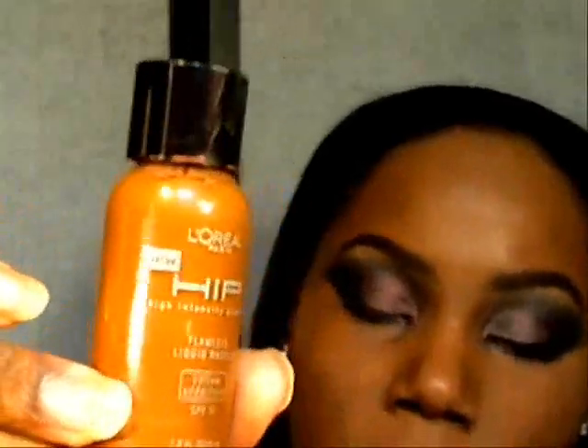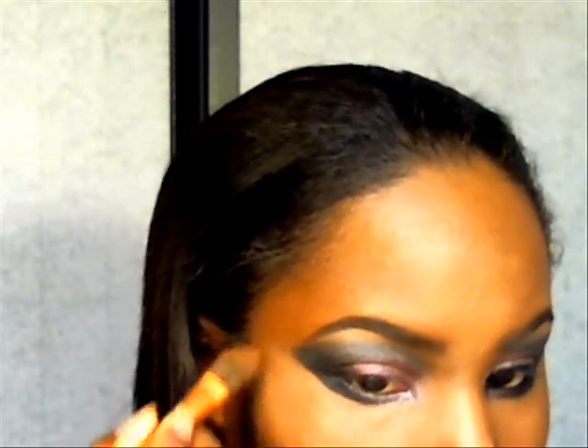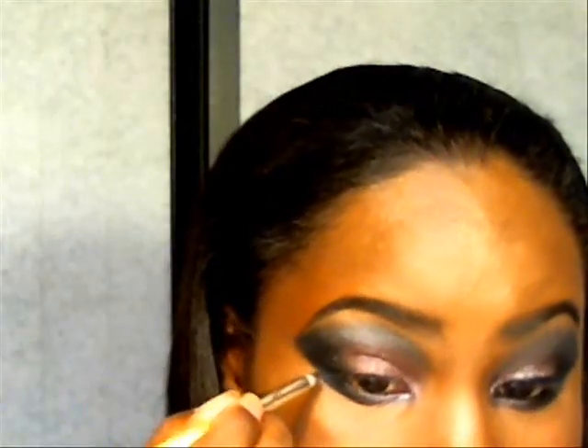Next I'm going to grab a little bit of my foundation — the L'Oreal HiP in Sable 822 — and go over what I cleaned with the wipe. I'm going to grab a pencil brush and just try to fix this edge.